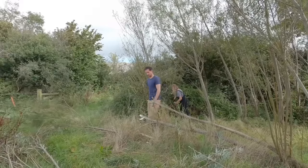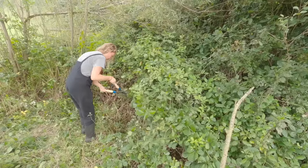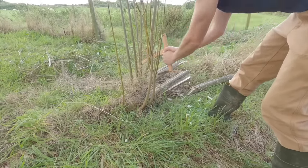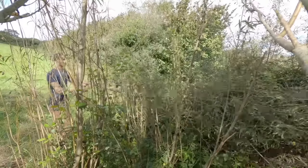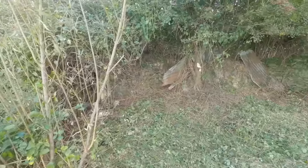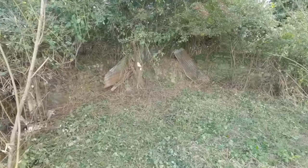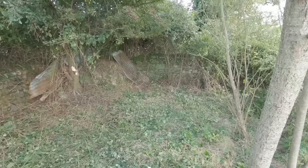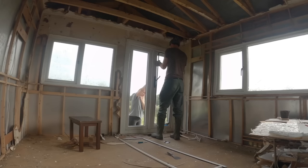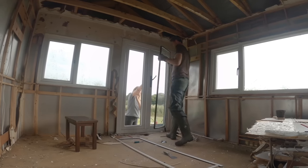In between some of the building work, we got to work on the garden — cutting back some fallen trees and brambles. We found some quite nice areas that were completely overgrown. We thought we'd give it a go one day to cut back and see what was there. It was quite nice — we opened up a relatively huge section of the garden.